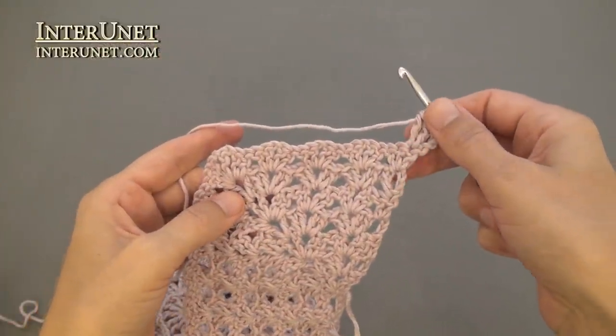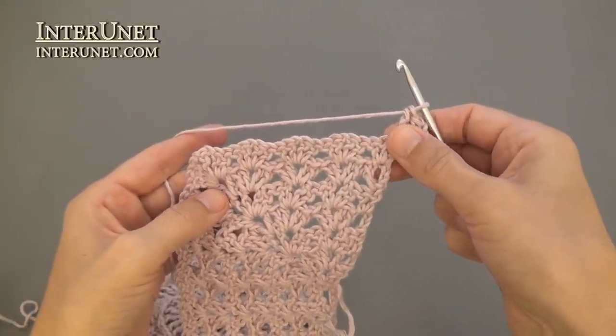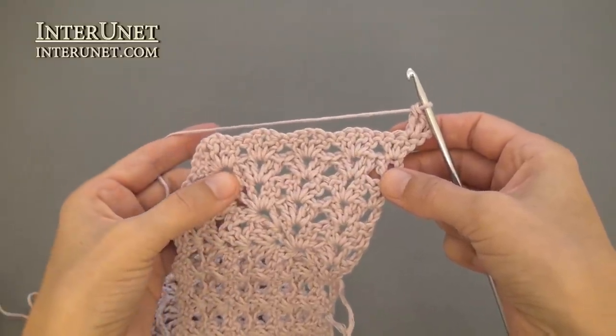Row eight: insert the hook into the fourth chain from your hook and work two double crochets. Then continue the row as your row six — shells onto shells and V-stitches into V-stitches.